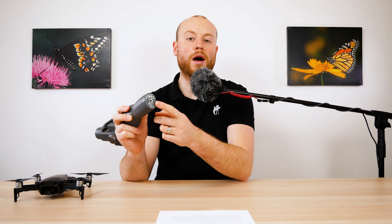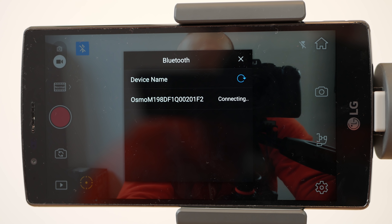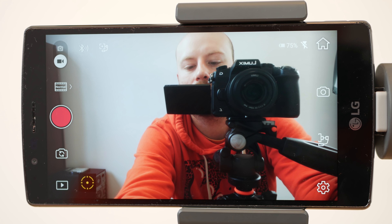At the bottom side there is a quarter-inch screw mount, so mounting on your tripod is not a problem. When you enter the app you will be prompted to connect the Osmo via the Bluetooth connection.